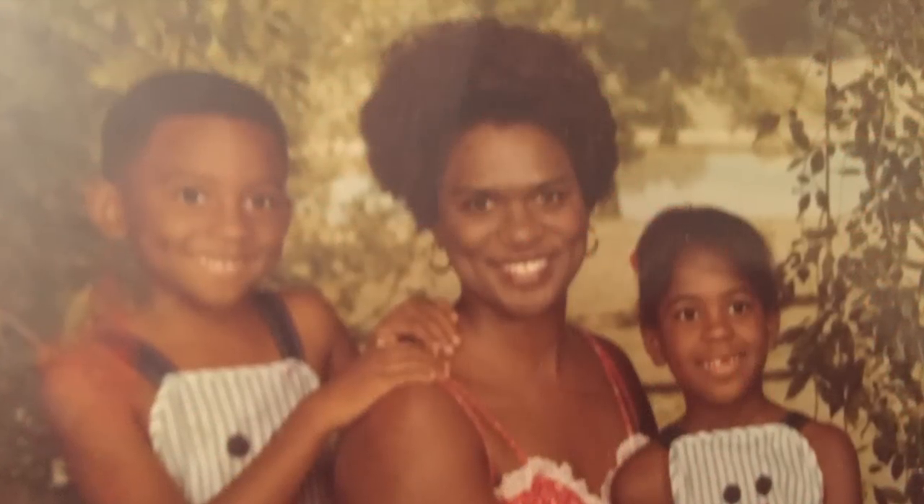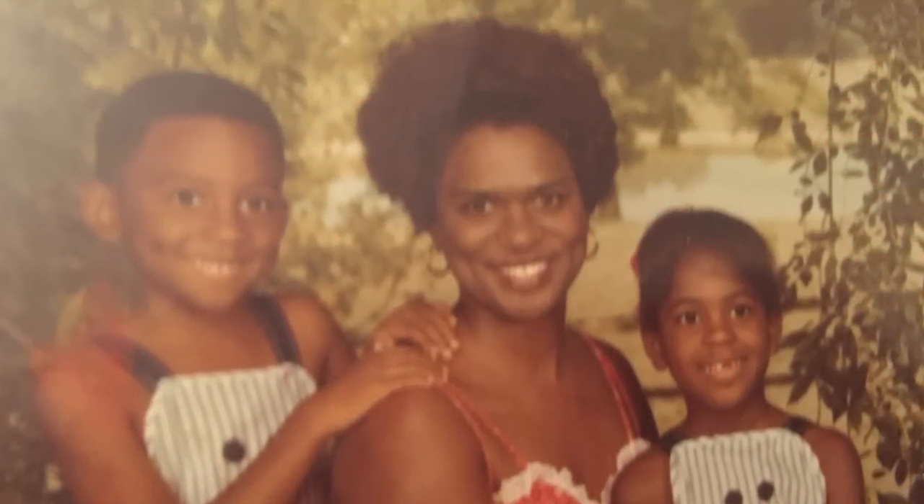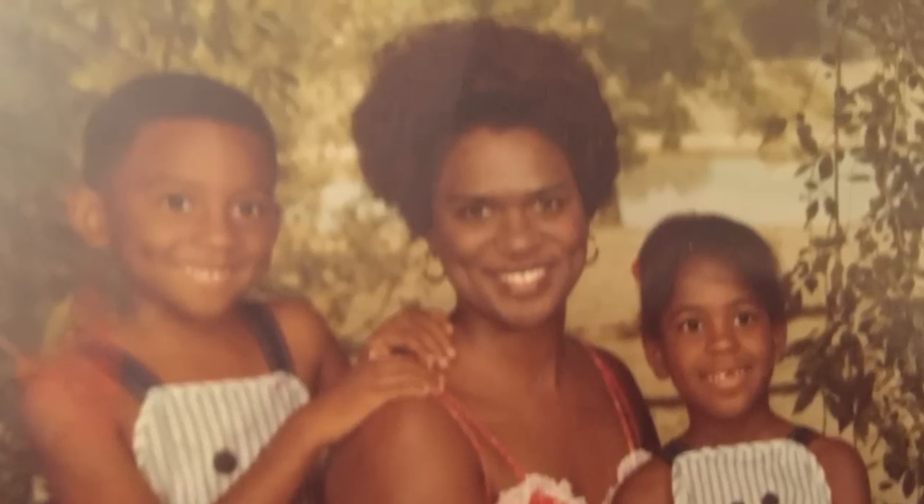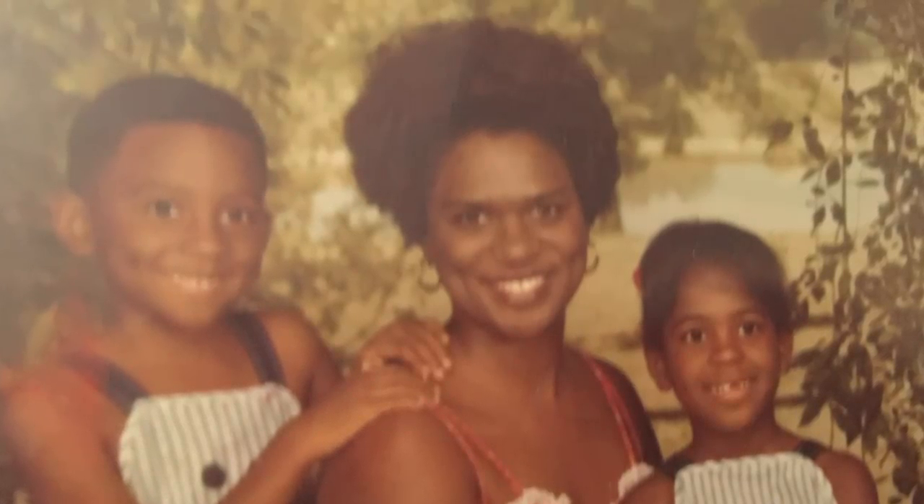Hi friends! I hope you all are doing great. I'm excited to be here today to share with you some cleaning tips that I learned from my mom. Some she taught me as a child, some as an adult, but I wanted to pass them along because they're quick and easy and I hope you will find them helpful. So let's jump right in.